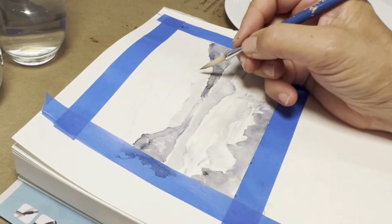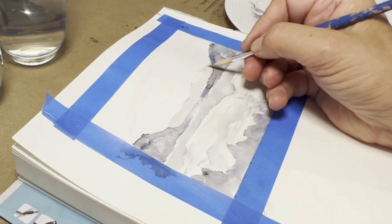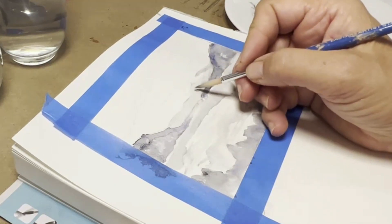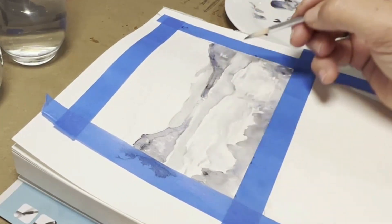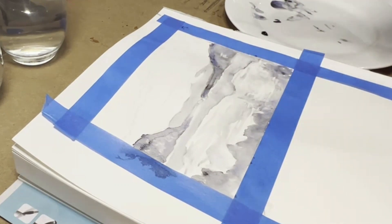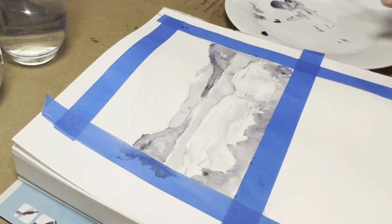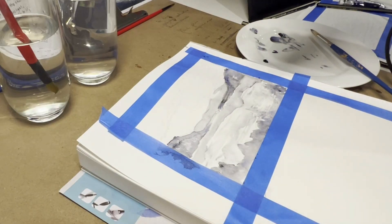I tend to be a bit too precious with it sometimes — don't do it too dark because if you do it's really hard to lift the color off. Once it completely dries you can rub off all the pencil marks, but as you can see the pencil marks are slowly disappearing anyway. You can leave it as it is once it's finished, or you might decide to work back into it. I've got a little bit of blue because it's picked up some of my Indigo somehow — that's all right.